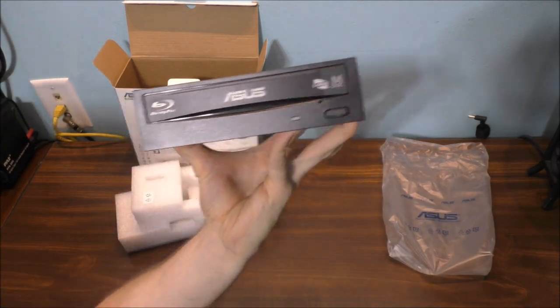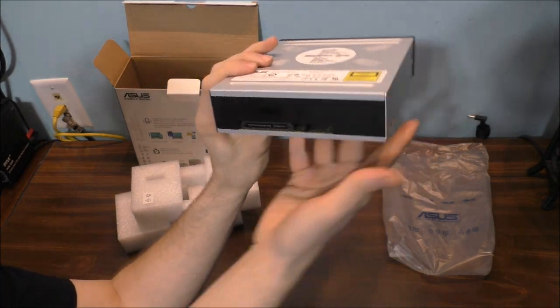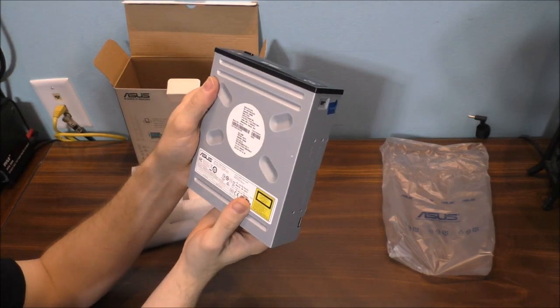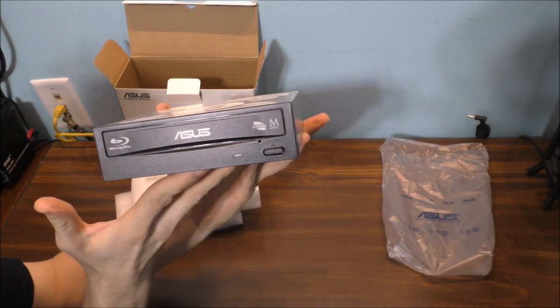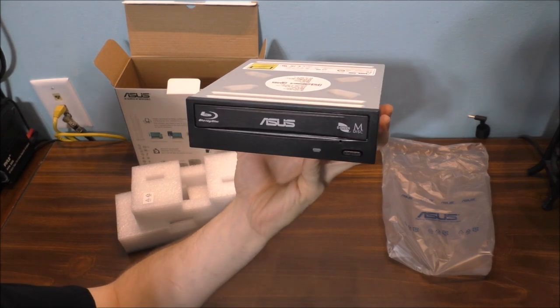That's what she looks like. Awesome. And it's SATA. Now this is probably a 2017 — actually it's brand new, 2018. That's awesome. I'm going to be putting this in my machine.